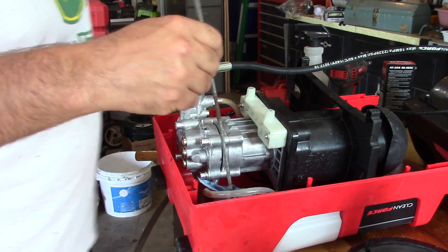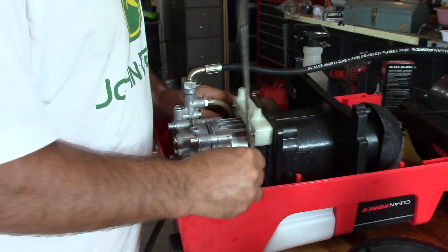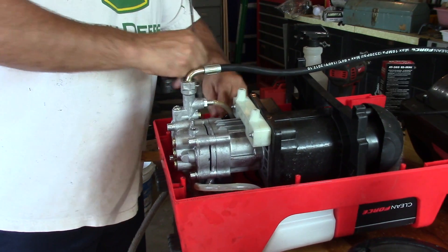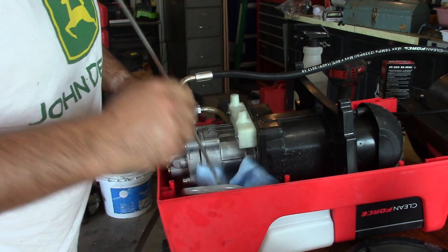We're just about ready to put the case back together. I sprayed a little degreaser in here, and now I'm just using a rag to get any excess oil out of here.